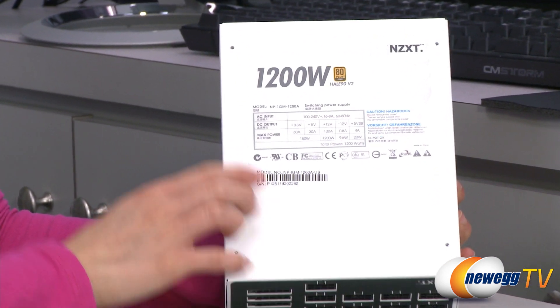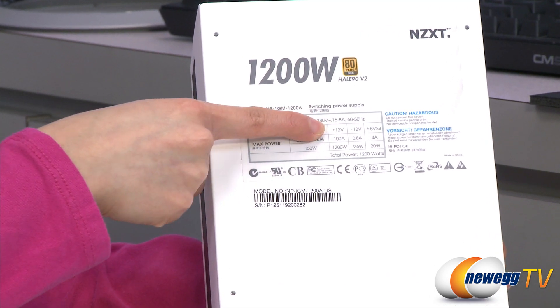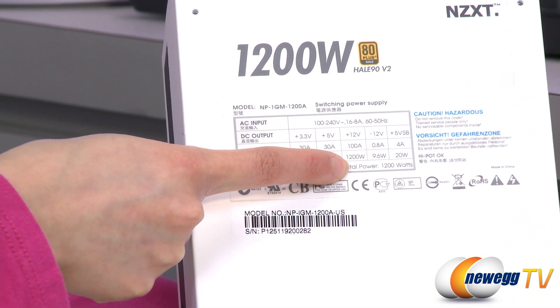For the 1200 watt version, we have a single plus 12 volt rail at 100 amps and you get 1200 total watts.